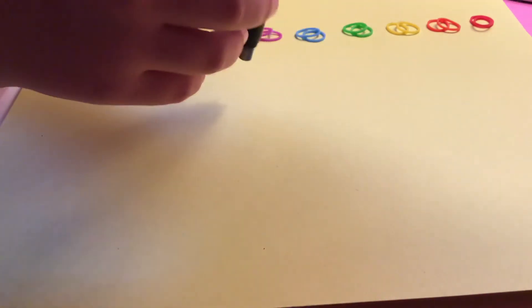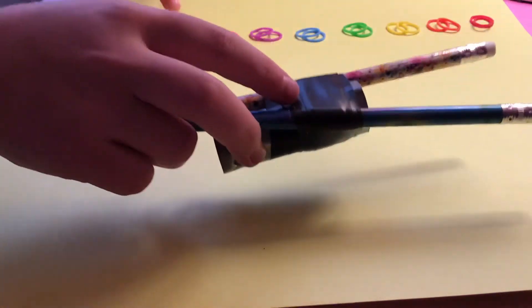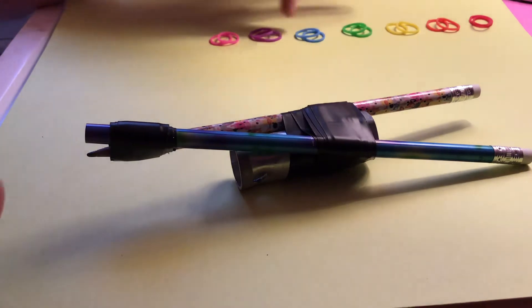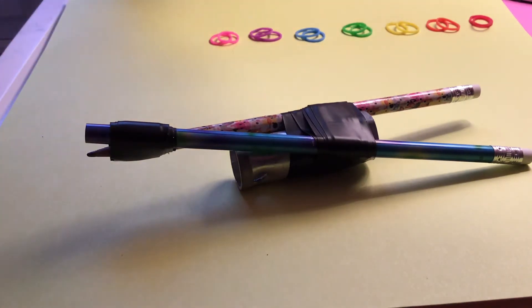All you'll need is this tool and two red, two orange, two yellow, two green, two blue, two purple, and two pink if you want pink too.